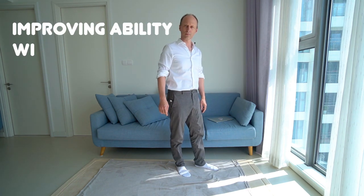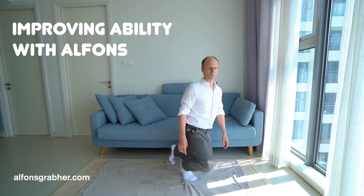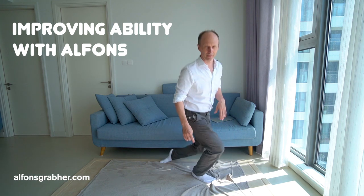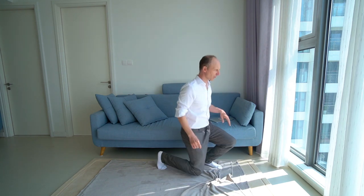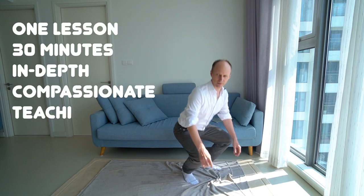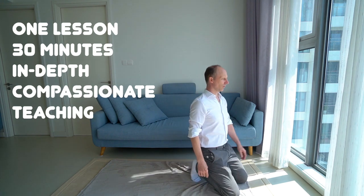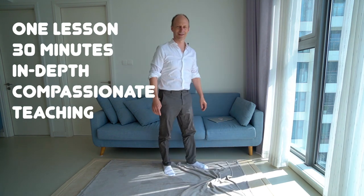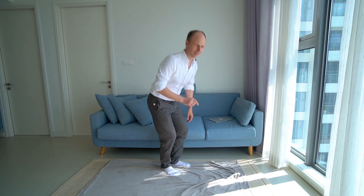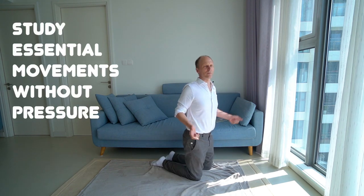Coming down to kneel and back up to stand — let's look at and improve this push-up. That's actually the name: a push-up, because we push up with leg extension of the knees to come up. What are the possible motions? How can we make this so easy that it becomes part of our daily movement repertoire?